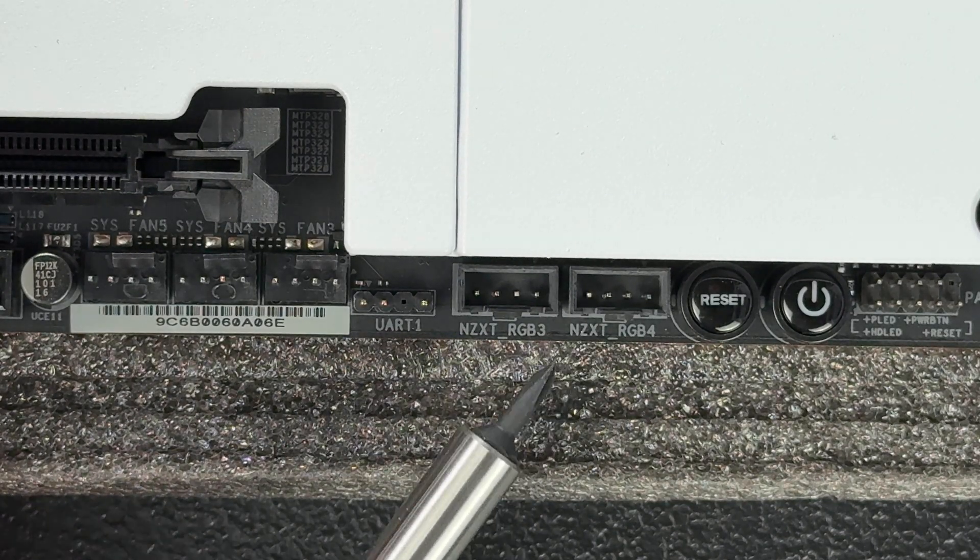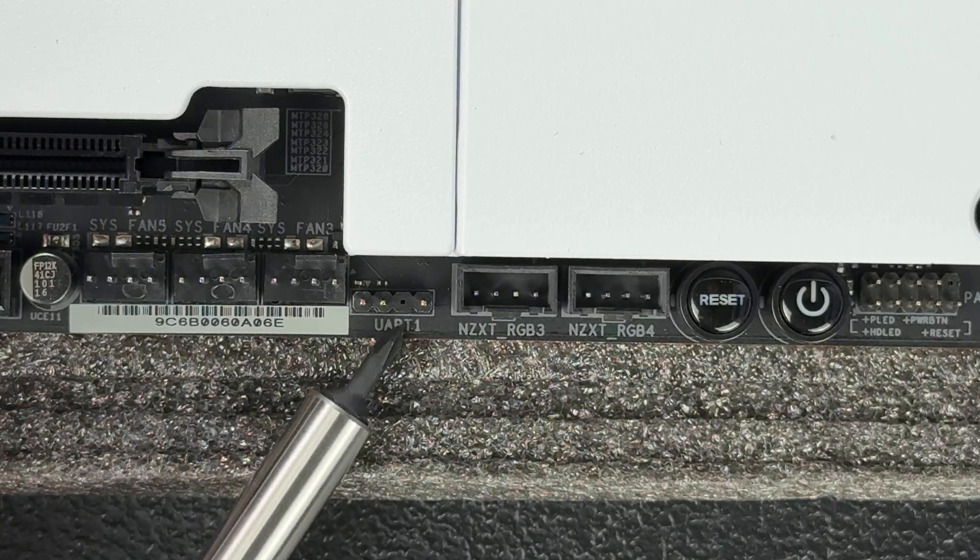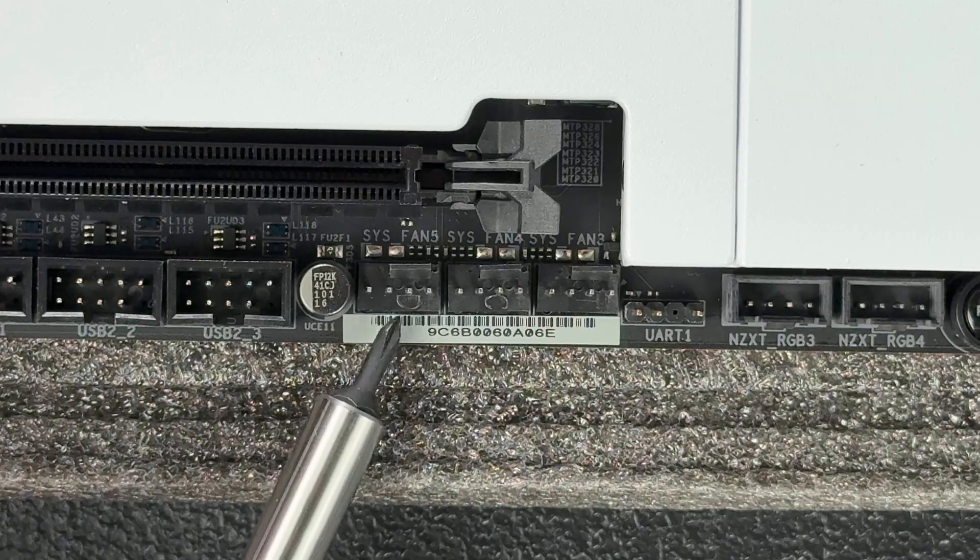Past the NZXT proprietary headers, the next three headers on this board are system fan 3, 4, and 5. As mentioned earlier, these headers are usually spread around the board to provide easier cable routing for fan cables. They can also be used to power pumps for water cooling loops.